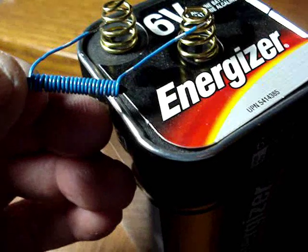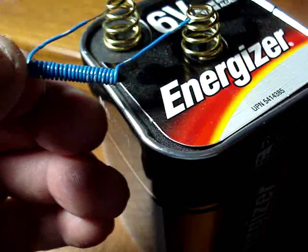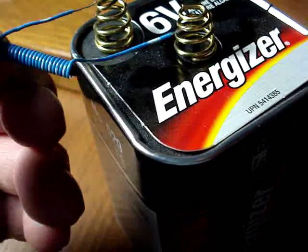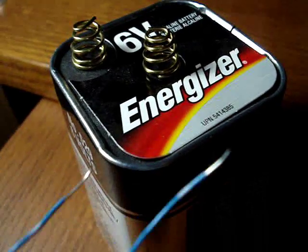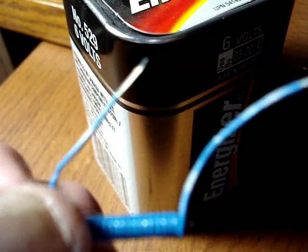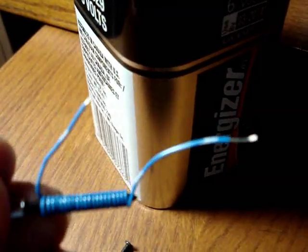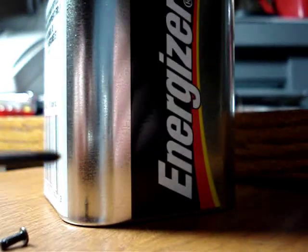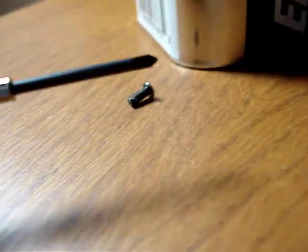Just touch it on the terminals of the battery and hold it there for several seconds. Then slide the wires off the screwdriver and we'll check the magnetism.